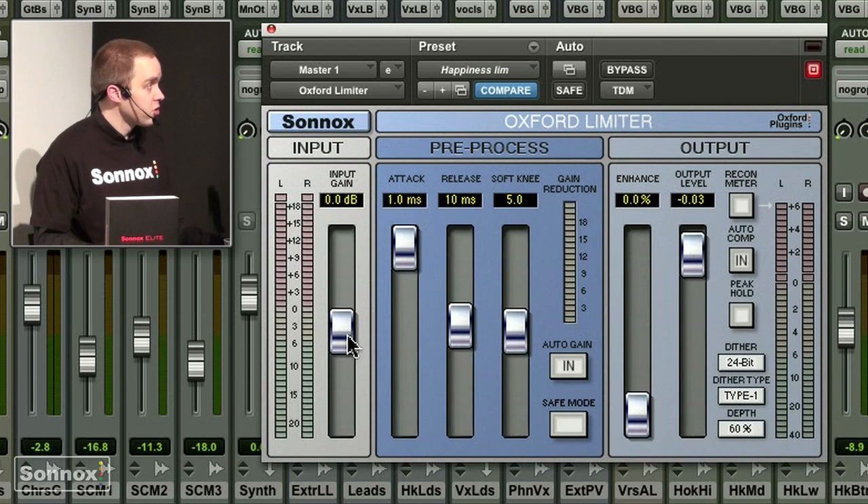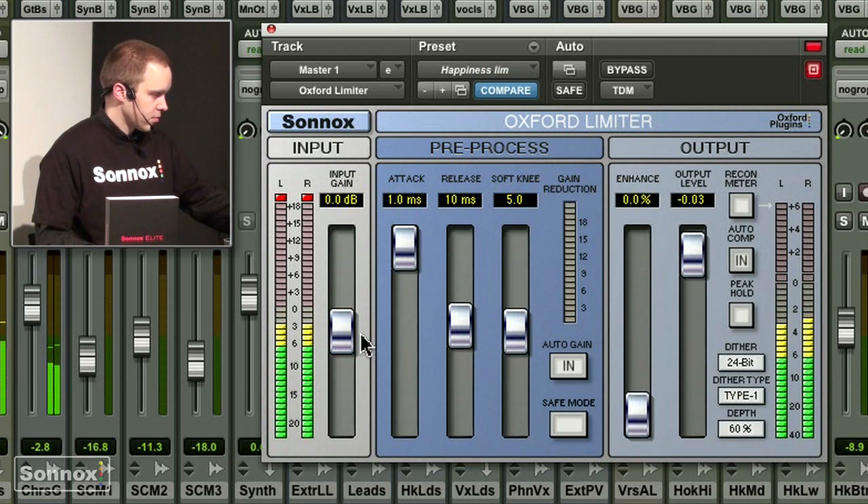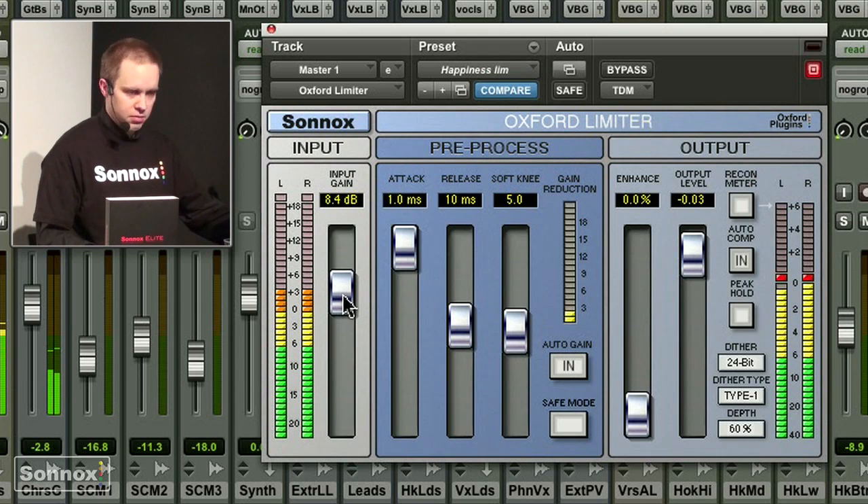This is why I'm reducing the level now. And you can go in and go up to clipping — you see it's doing some gain reduction but it clips, as you can see here.